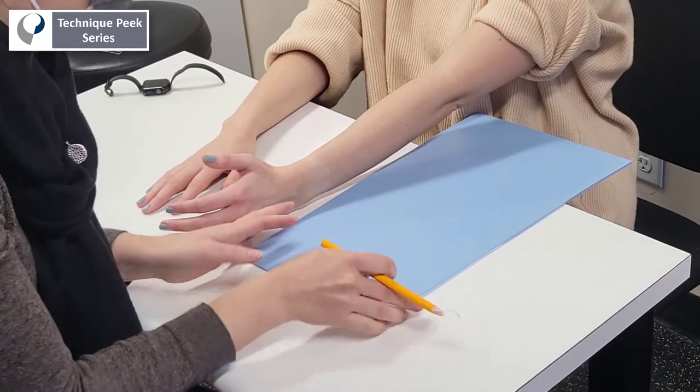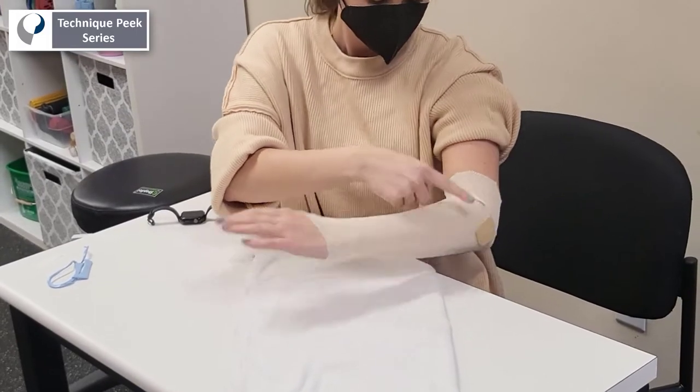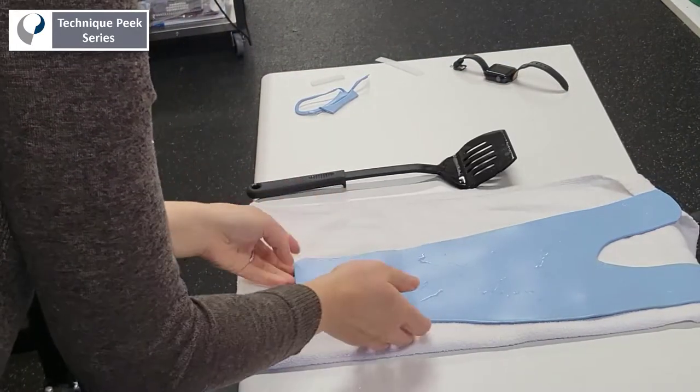While your material heats, you can pad the medial and lateral epicondyles as these are areas of high pressure. While the material is warm, cut out your pattern and roll the edge of the thumb hole outwards in preparation for molding.